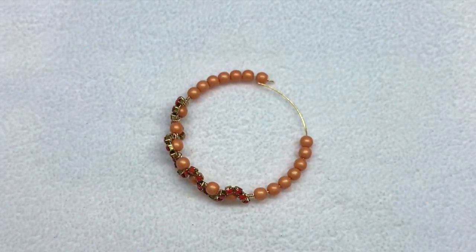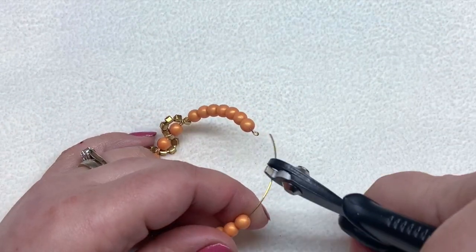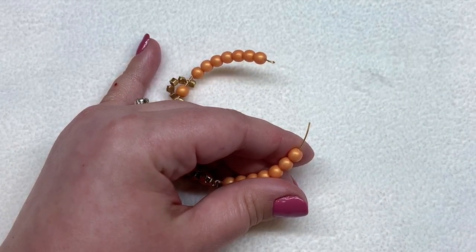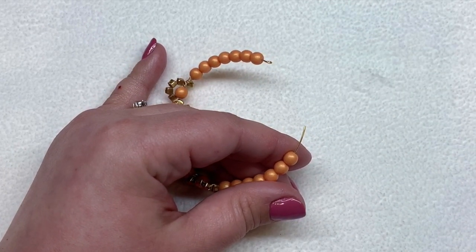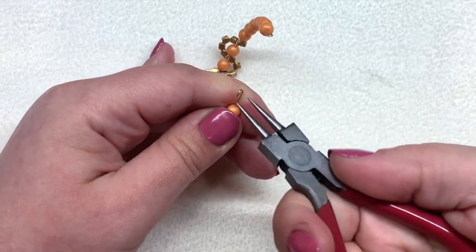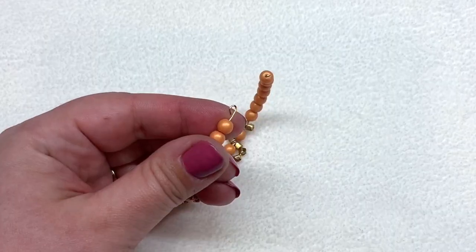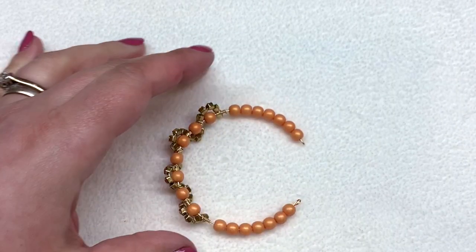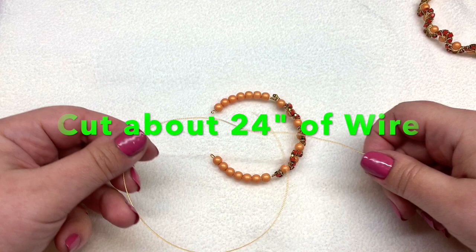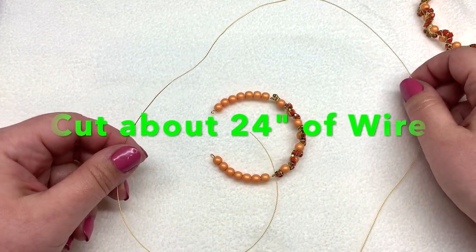There we go — we have our symmetrical sides. Go in with the memory wire cutters and trim that off, leaving about a half inch, then take your round nose pliers once again and loop the end of the memory wire back on itself to create a loop that secures those beads. Leave a little bit of play on either side. Now clip a segment of decorative wire — we're ready to finish this up with more detail.